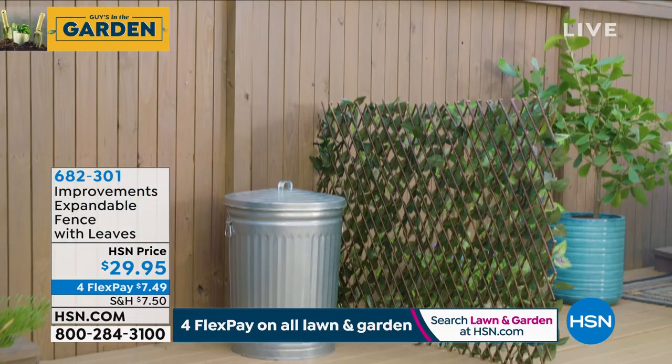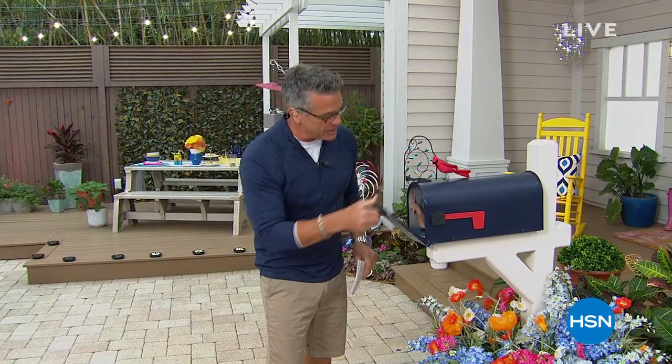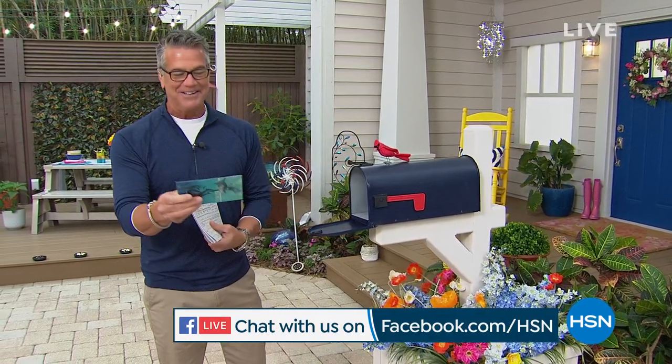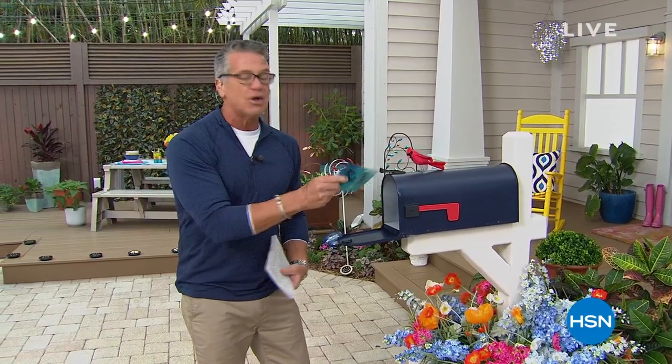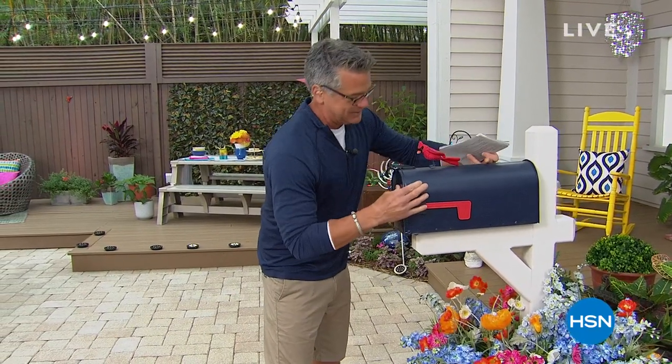Look at how it's hiding the garbage can over there. We got mail — we're streaming live on Facebook, so thank you. We're checking our mail to see what our Facebook friends have to say. Sarah Bella says good morning, happy Saturday, she's at work but will be watching. Thank you so much for watching and shopping with us. If you have any questions about anything in the show, please give us a shout.